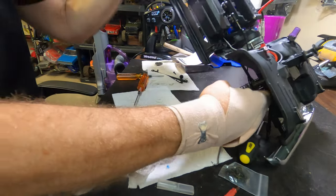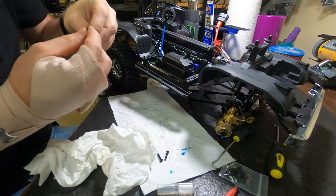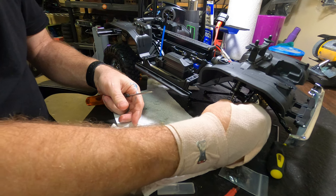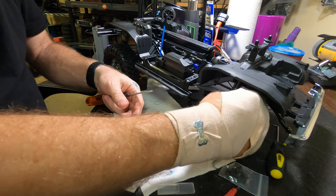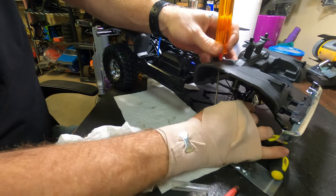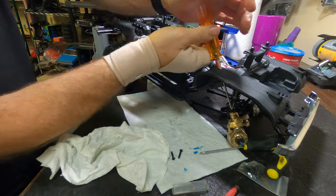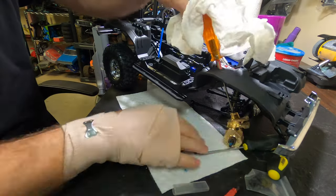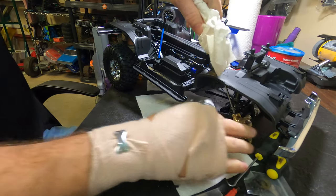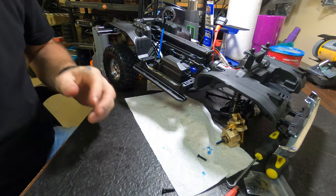So now we're just going to flip it upside down, try to get our screw in the top of the portal box. Let's get that axle out a little bit, just like that. Got it pretty tight. Now all we got to do is link up everything in the front end and we'll be good to go.